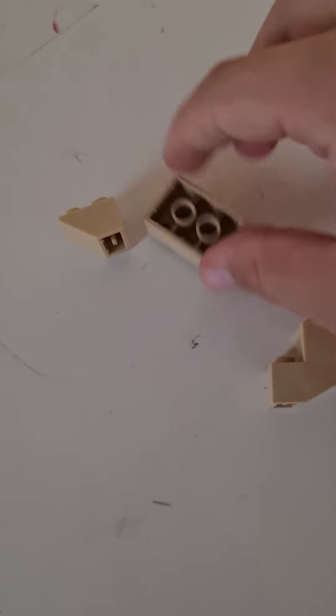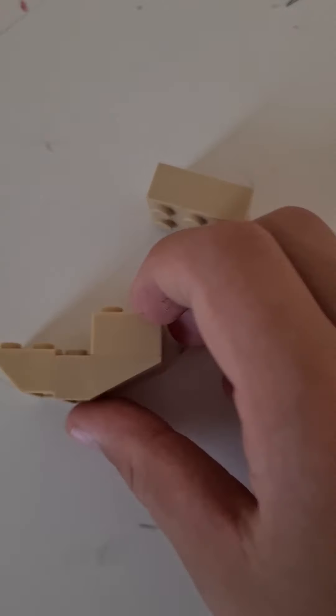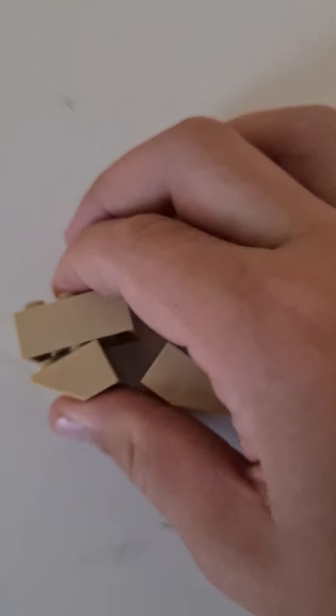Then you're gonna get this piece and this piece, and then you're gonna connect those all together.